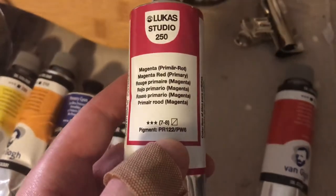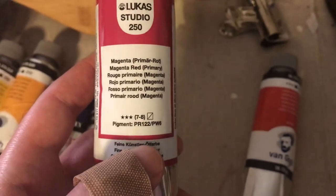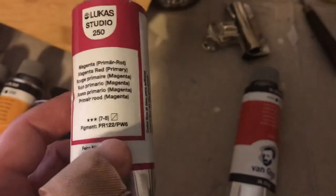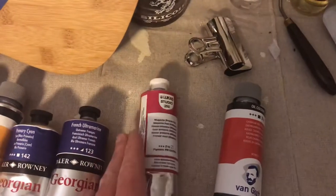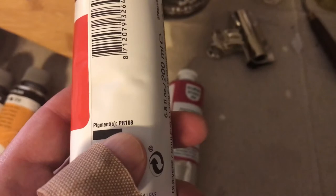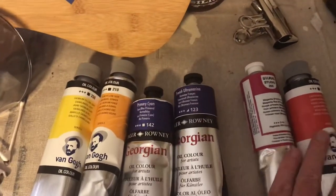Here's my magenta red, PR122 — wait, it's got white in it? That's kind of irritating because I picked this specifically for that pigment. I'm going to call and talk about that. And then this is the cadmium red light — it's a more orangey color and it's PR108. So that's kind of ruined my split primary thing because of this.